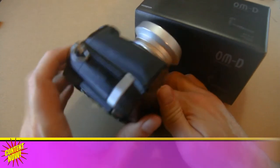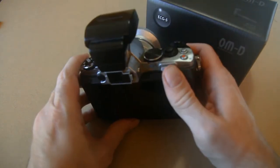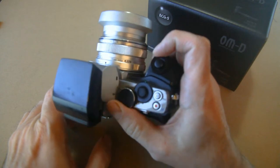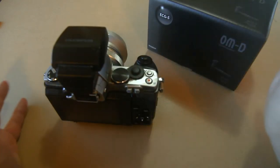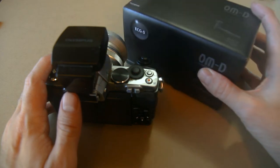This is the original E-M5 with its original grip, which I think makes a huge difference. This is basically the best-handling camera I've ever used — you can see where it puts the thumb and finger dials in a really great place, so I really love that. I ordered the grip for the new one. I handled the camera without the grip a little bit at B&H, and I really feel like this will make a big difference.